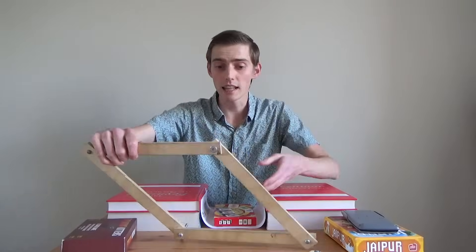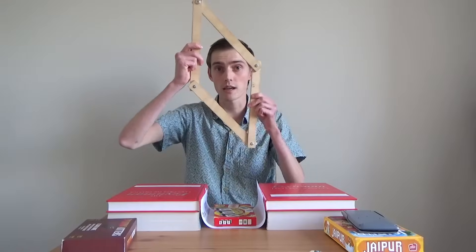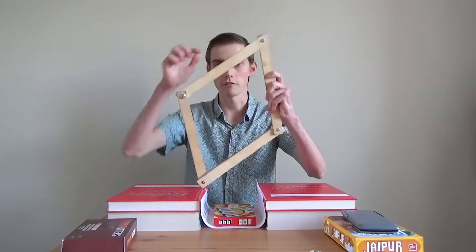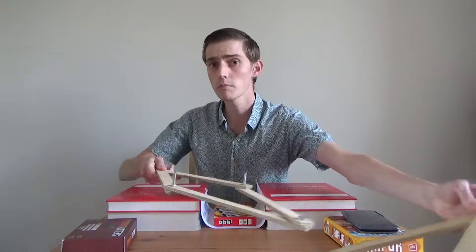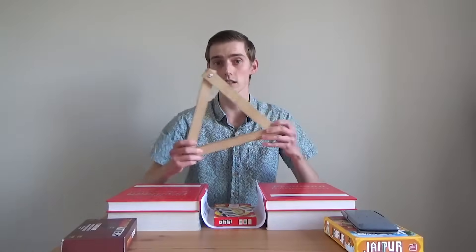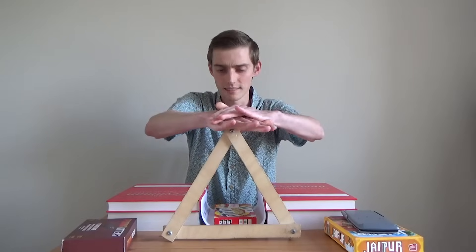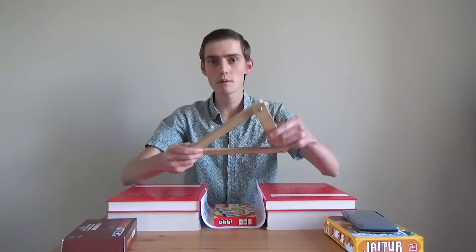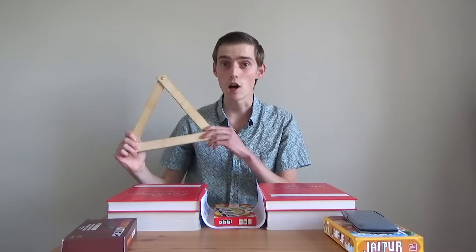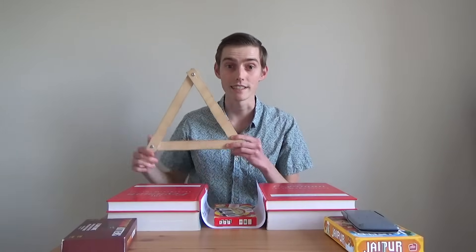You can see that the square kind of collapsed, and this is because there are a whole range of shapes that can be made with four equal sides. But what about something like a triangle? If we put the triangle down on the ground and push on it, it keeps its shape. And this is because the triangle is the only shape that you can make with three sides of equal length.